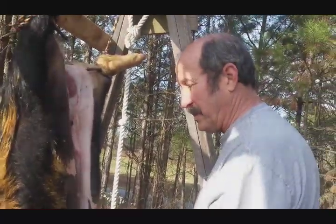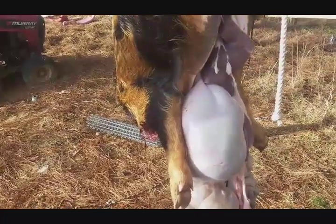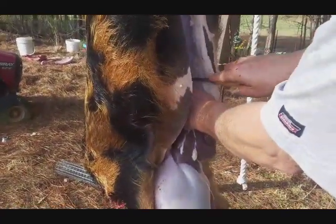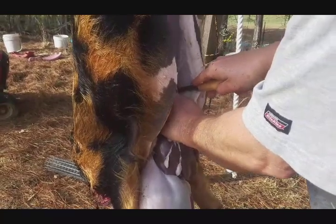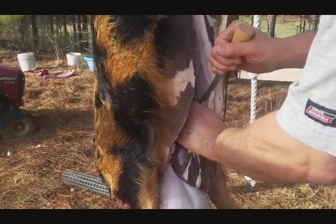We're just about finished gutting, and fixing to drop it into our bag. I'll probably get her to hold it and hang the bag up. Going fairly smoothly. We're fixing to drop this into the tub with a bag in it.